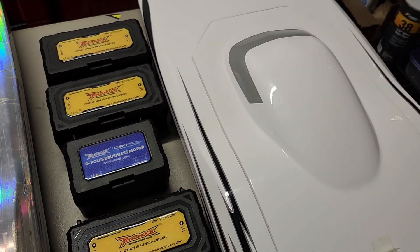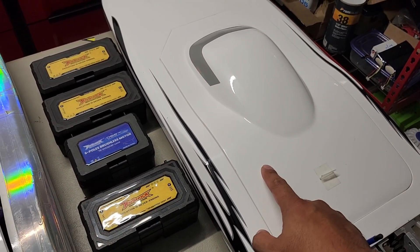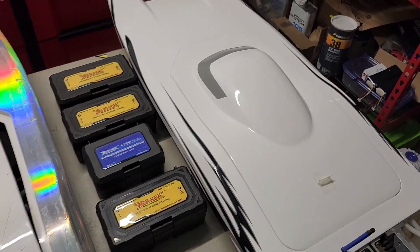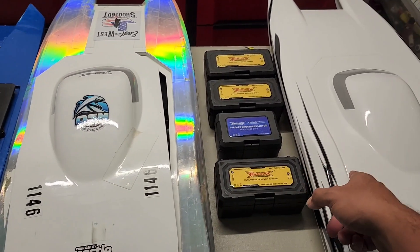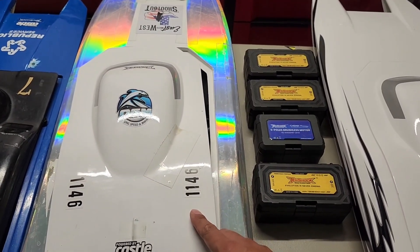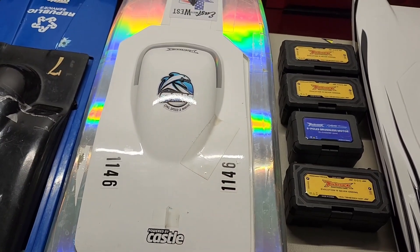I run the Evo 2250 2150kV in this boat — that's a 70 mile an hour p-cat single. This one I run twins of the Evo 2250. Same size as this boat but this has twins. The Evo 2250 is a 38 by 80 millimeter motor, and I run twins in this boat which does 80 plus.